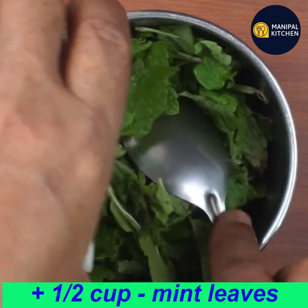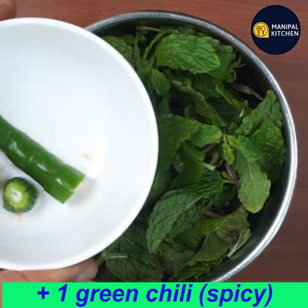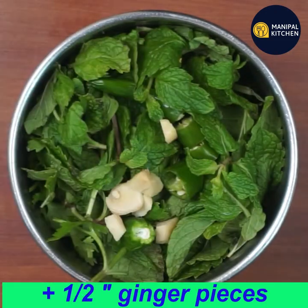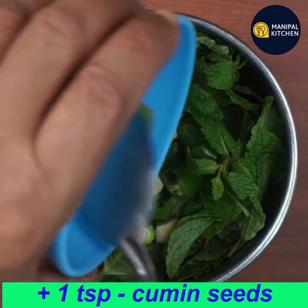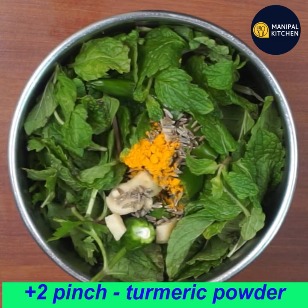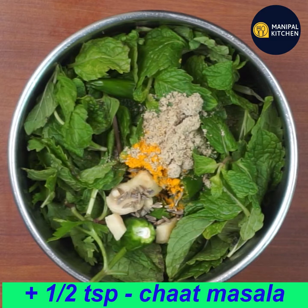Add pudina (mint). Add a spicy sauce. Then add 1 teaspoon of salt, followed by 2 teaspoons of salt.